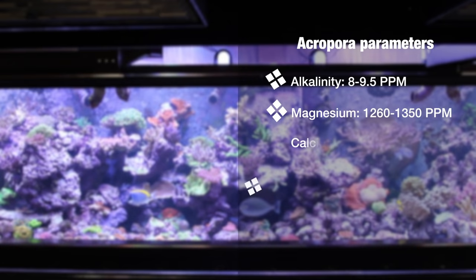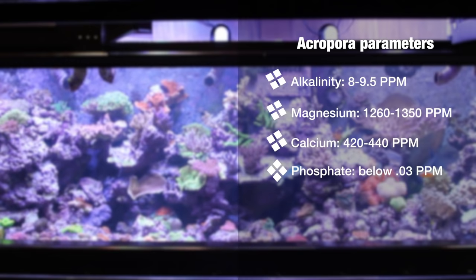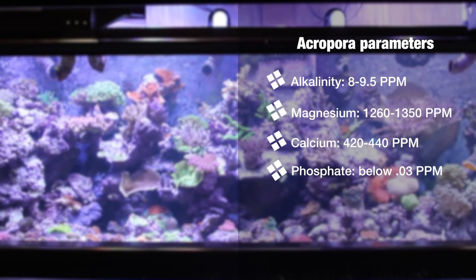In terms of coloration, it's very important to get phosphate low. You want to keep phosphates below 0.03 parts per million for the best coloration. Usually we'll run our media until levels hit about 0.06 or 0.08 parts per million, and then we definitely switch it out for a new batch.